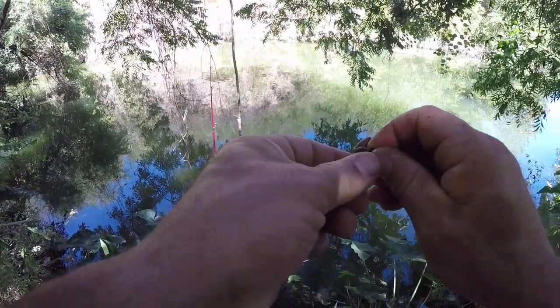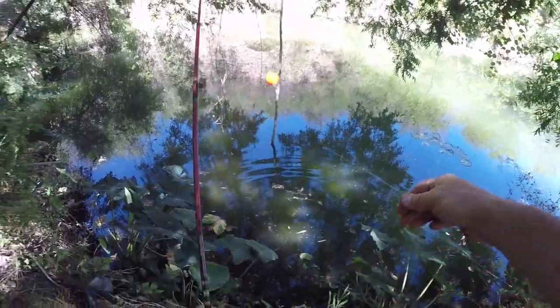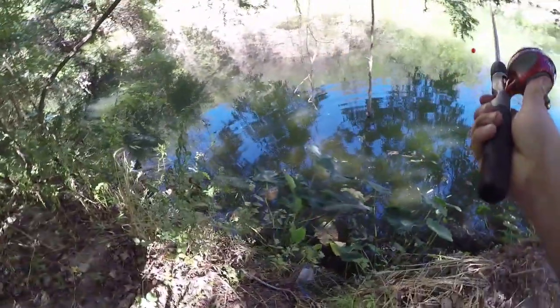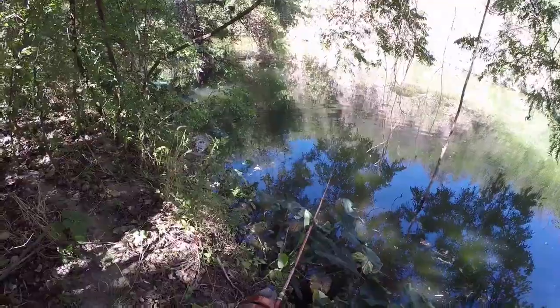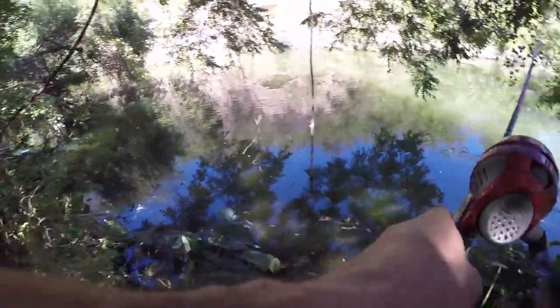There's two little ones. I know there's some bigger ones in there. Let's try another good cast - a little bit shorter but still in the zone where those fish are at.